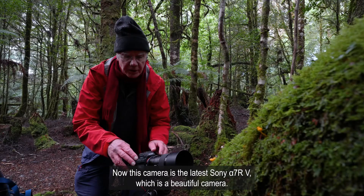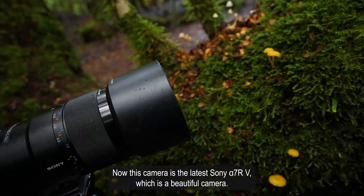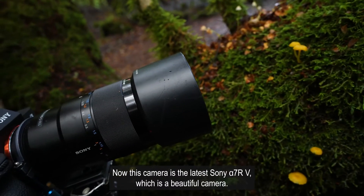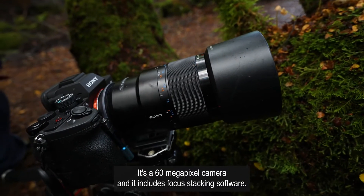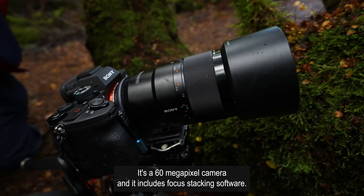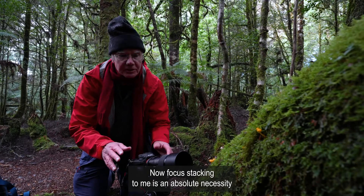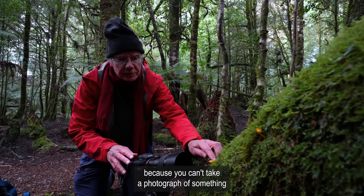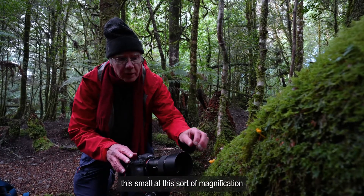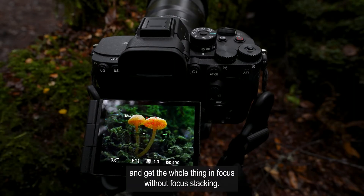This camera is the latest Sony A7R5, which is a beautiful camera. It's a 60 megapixel camera and it includes focus stacking software. Focus stacking is an absolute necessity because you can't take a photograph of something this small at this sort of magnification and get the whole thing in focus without focus stacking.